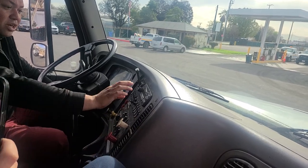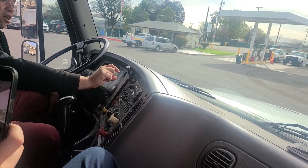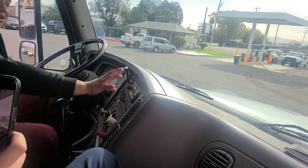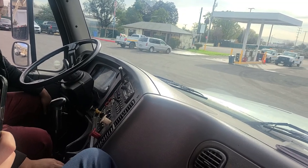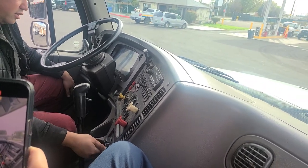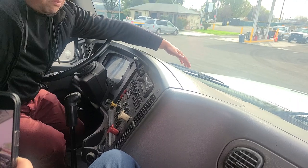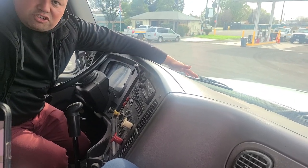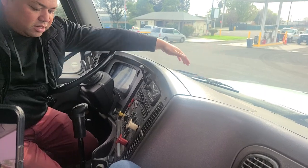From here I will check my radio. I want to make sure all my stations are preset so I can avoid any distractions when I'm driving. From here I'll check my defrosters. I'll put it in the heater position and in the defrost position, and make sure that my heater functions properly and also that my defrosters function properly. You actually have to put your hand on them to check that they function properly.